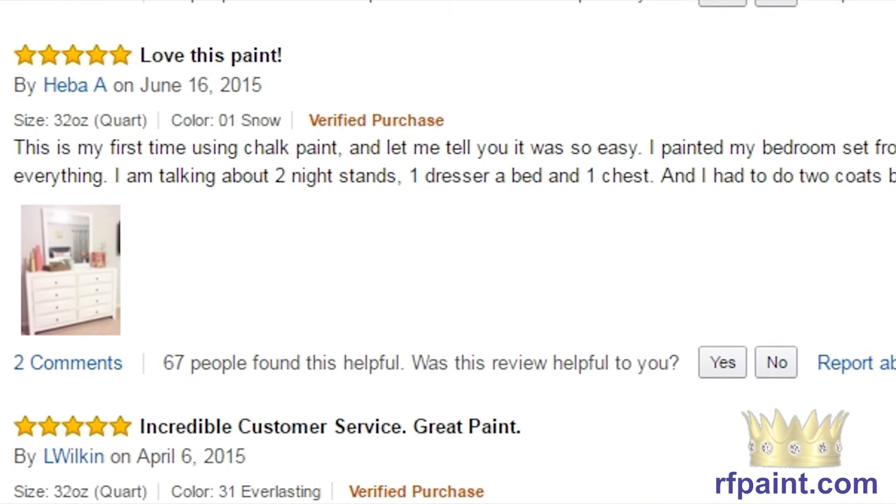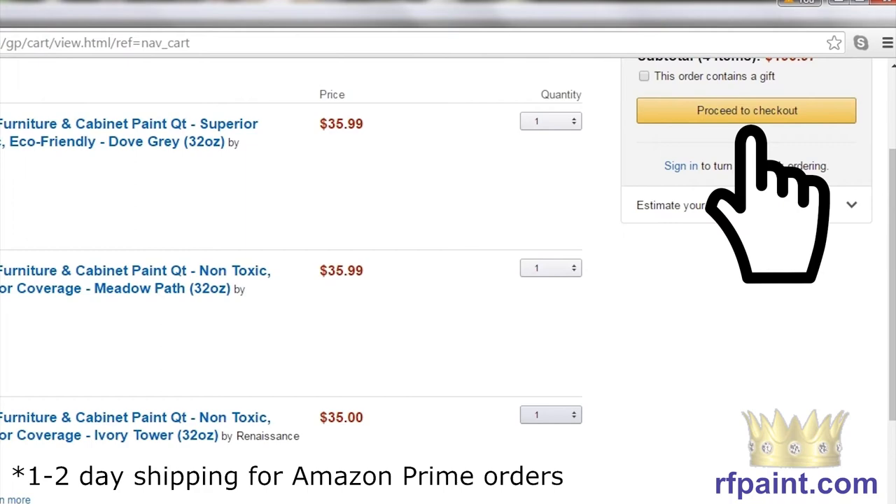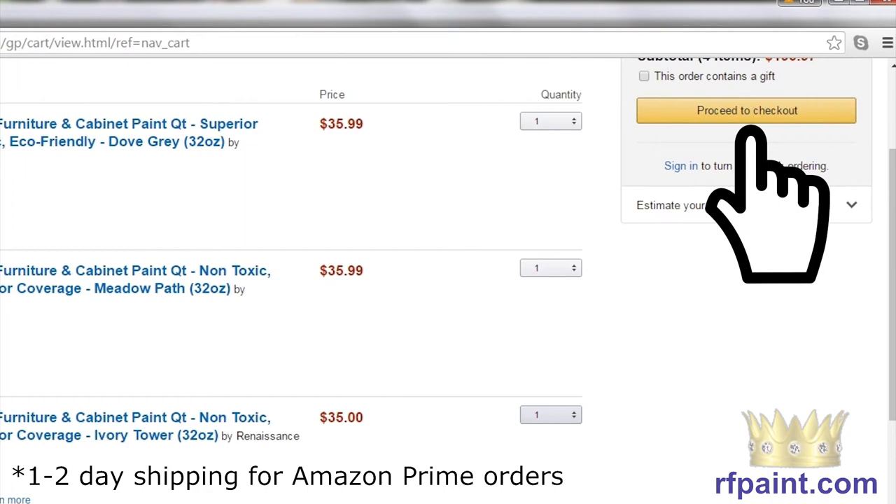And while you're on Amazon, be sure to check out some of our great reviews from real, non-paid customers. Ordering is easy, and you'll get your products in one to two business days. For more information, go to rfpaint.com.